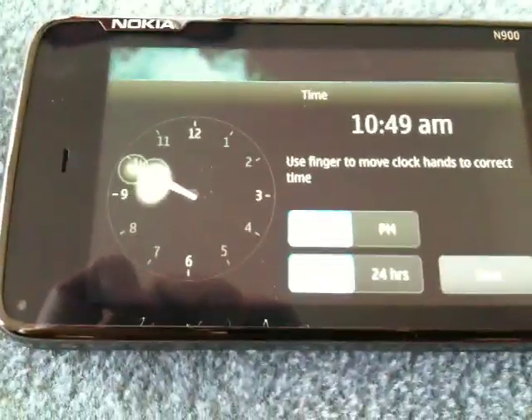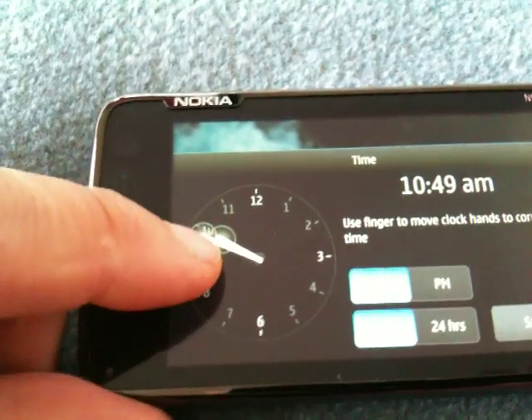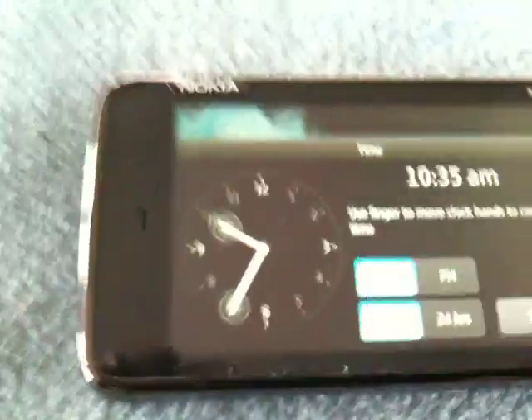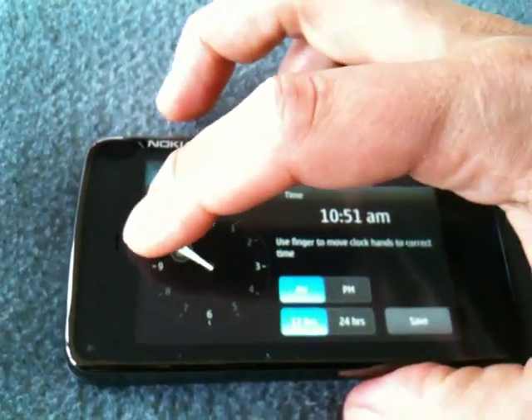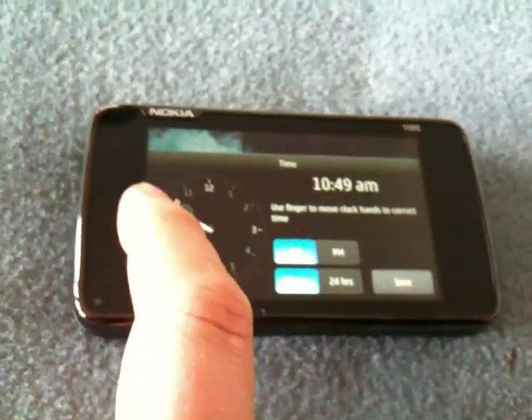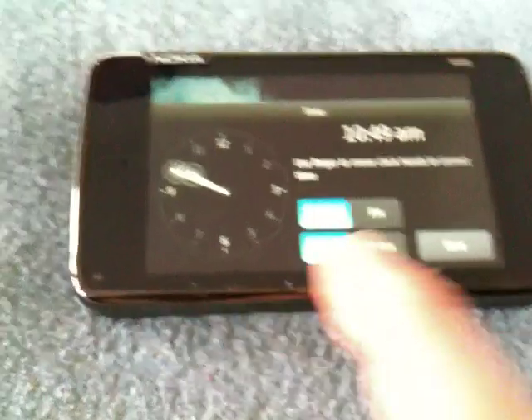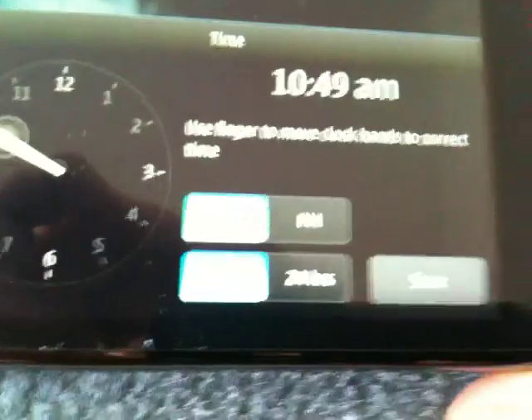Now the time. I get to play with the hour hands. I think this is the right time. Let me just get another phone to check. Yes, it is the right time, so I don't have to change anything. But I'm going to show you anyway how it works — you just pick up the needle with one finger and move it around like this. You can do that with the hour hand as well, and then you can set AM or PM in 12-hour or 24-hour. And you hit save.